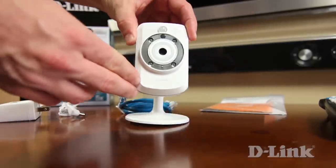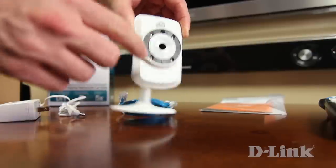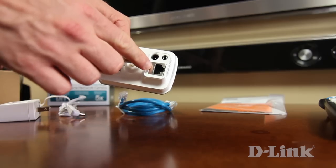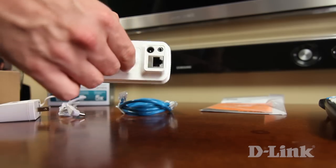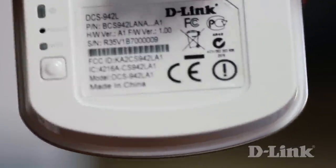Now let's take a closer look at the device. On the front: a mic, IR LEDs, a camera lens, and a passive infrared sensor for better motion detection. On the back: an ethernet port, a headphone or speaker jack, and power. Down below: the WPS button, LED, reset button, and the power LED.